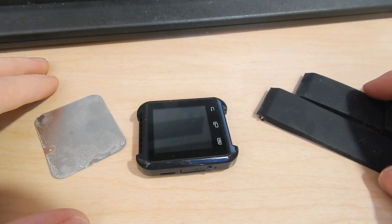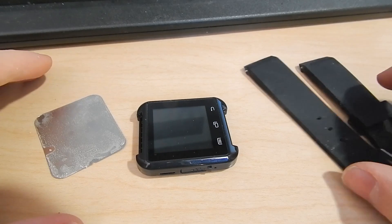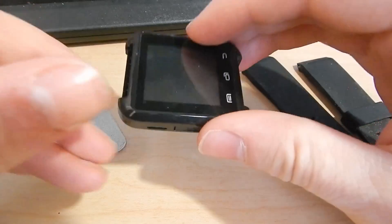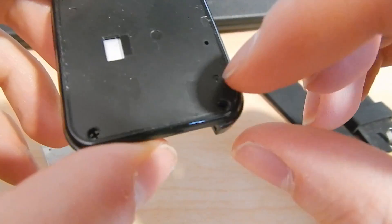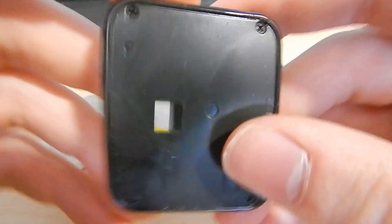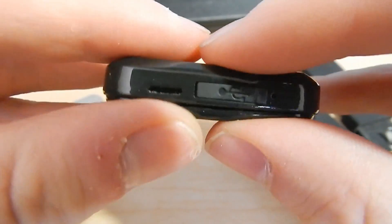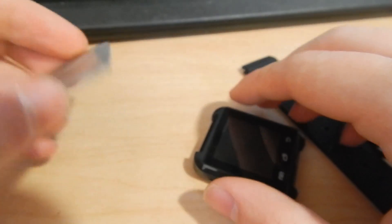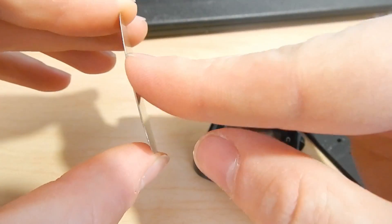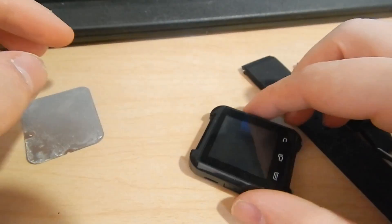Hey guys, welcome back. This is another video on the U8 smartwatch, which you may notice is in pieces currently, because I decided I want to tear it apart and see what's inside. I already took the back metal plate off — I know somebody else did a teardown but they didn't take that off, and there are screws under there, so they just tore out all the standoffs, which was quite destructive. This is quite a strong adhesive layer but I managed to get it off without bending it too much, and that should go back on no problem.